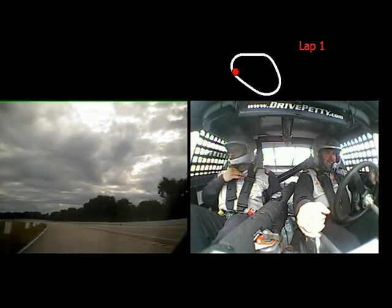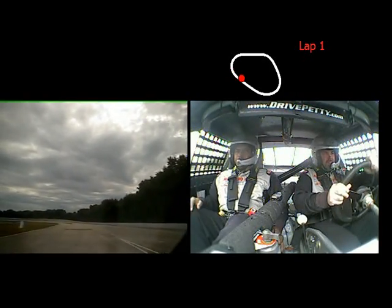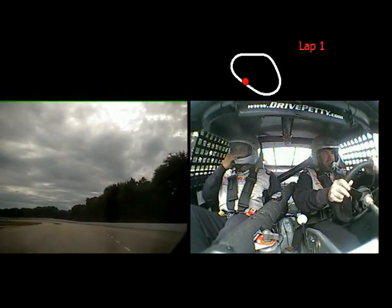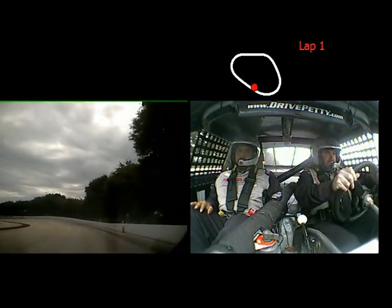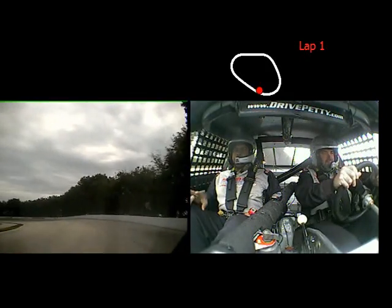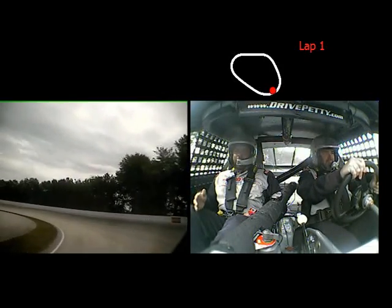Alright, put it in fourth. Just get all the way over here next to the wall for me. You can go ahead and ignore that cone for now. In between the gates here, all the way down by the grass. And don't forget this turn gets sharper.